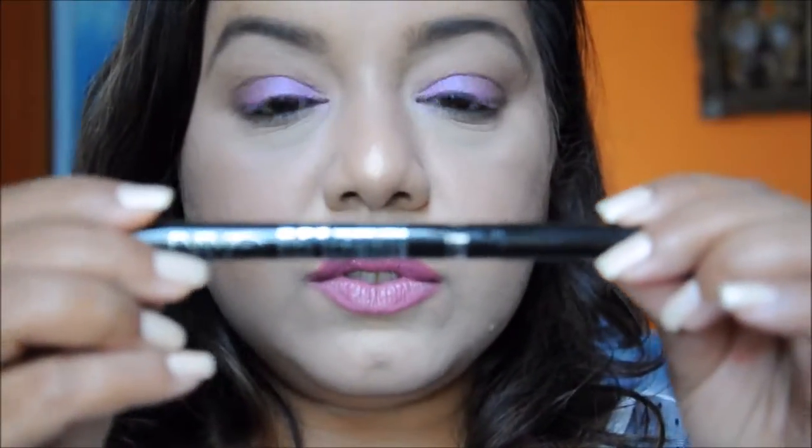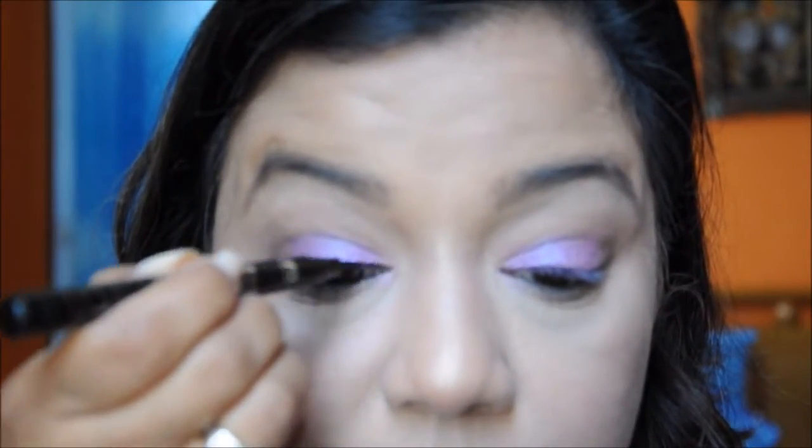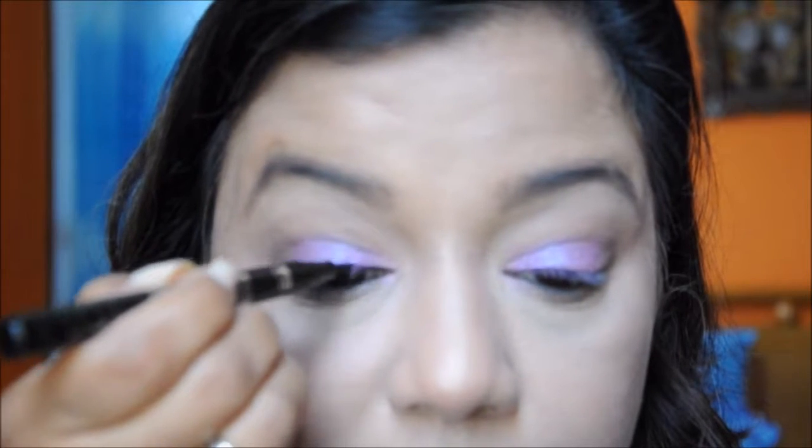That's it for the eye look. I'm going to do a winged liner — a small winged black liner — and I'm using the NYC High Definition liquid liner pen. This is how it looks; I've recently got it and I've been loving this liner. I'm going to attempt to do the liner on camera, but in case that doesn't work out I'm going to do it off camera and come back.